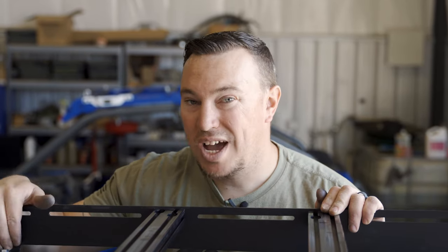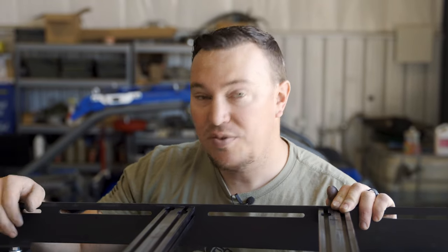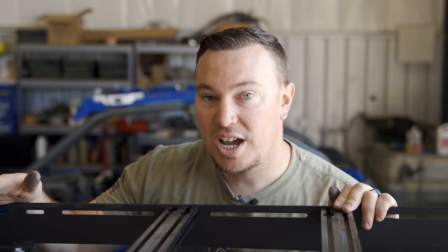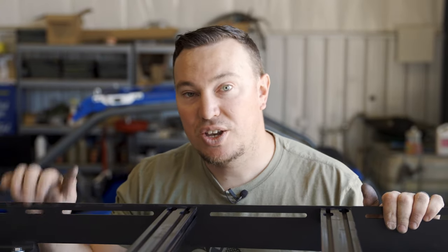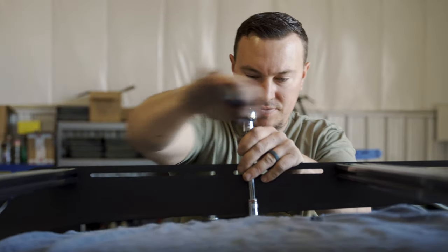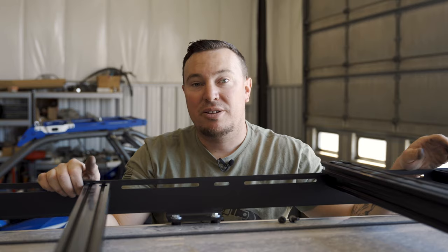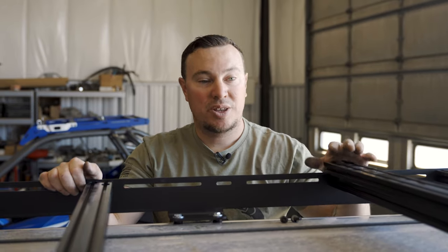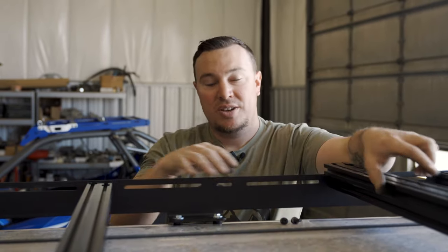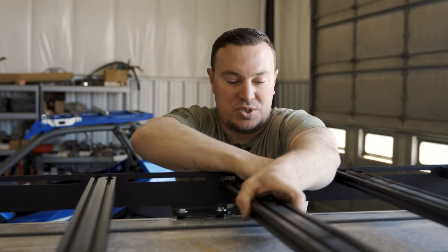Make sure you use a ratchet or a wrench to tighten these down. Don't use an impact because you could strip out the bolt or the factory threaded hole. Just be careful, don't over-tighten, and you should be good to go. We'll go ahead and check our alignment. Now that the roof rack's tightened down and we've got it aligned just right, we're going to fill in the blanks on the cross pieces that we didn't put in on the ground — now's a good time to put those in. We'll put that in place and get these bolts started.